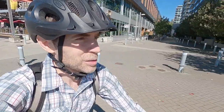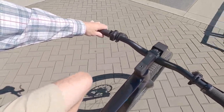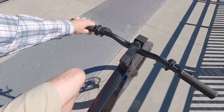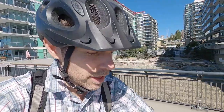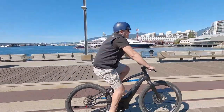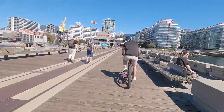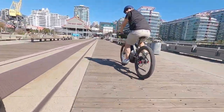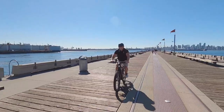Even though the bike looks sporty and aggressive with that zero-degree rise stem, it feels pretty upright. I'm glad they used a low-rise bar and that it's kind of narrow. I think I could work with either the medium or the large — I'm 5'9" and about 135 pounds. Regan's on the Mosh City now — he's feeling very comfortable. Look at those lights — they activated as a brake light even when he stopped just gently.